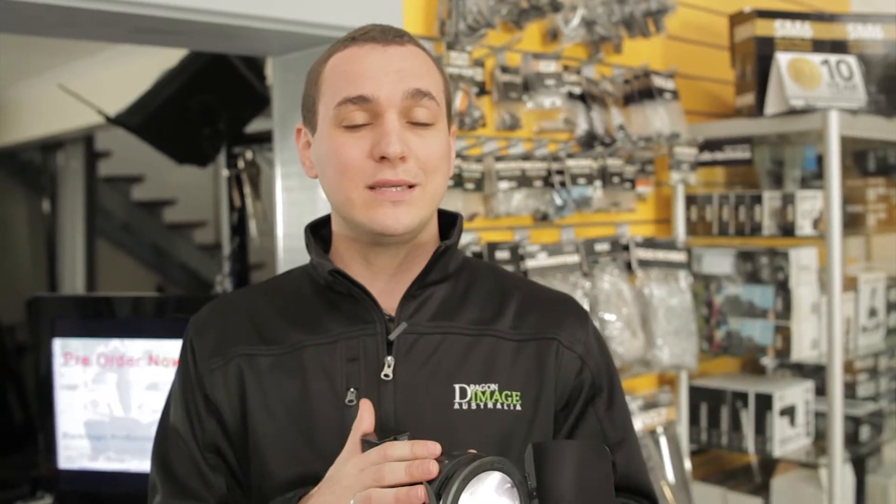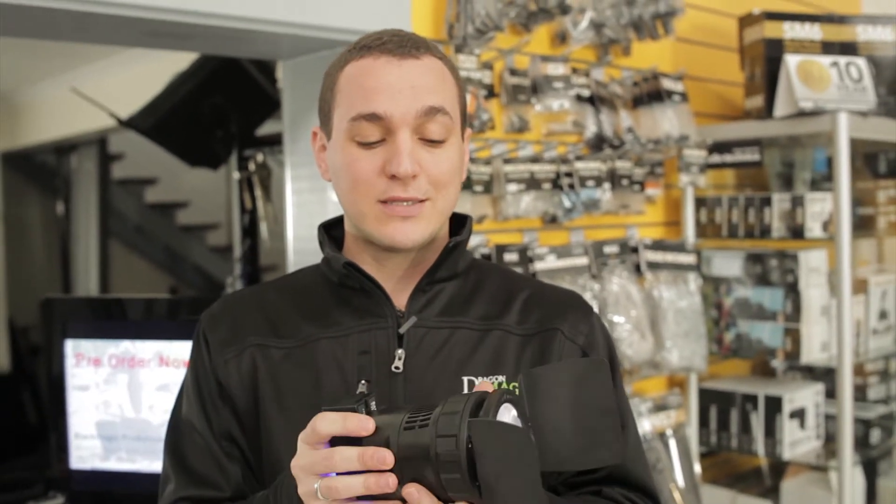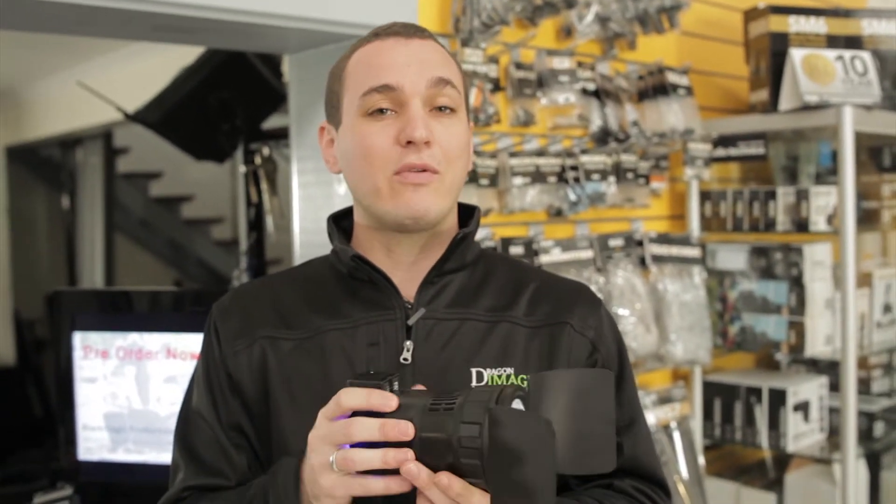This is a variable focus LED giving you focus ability from 20 to 70 degrees. Just by turning this here we can adjust the focus, giving me a lot more control.